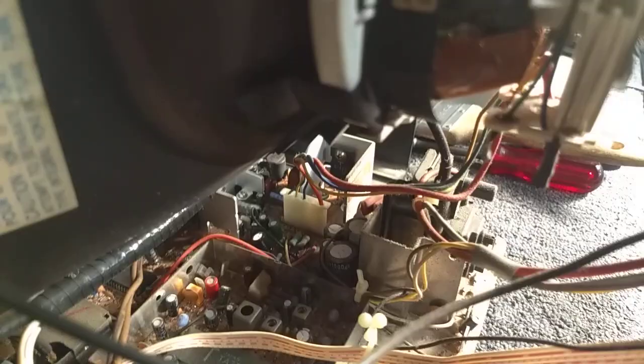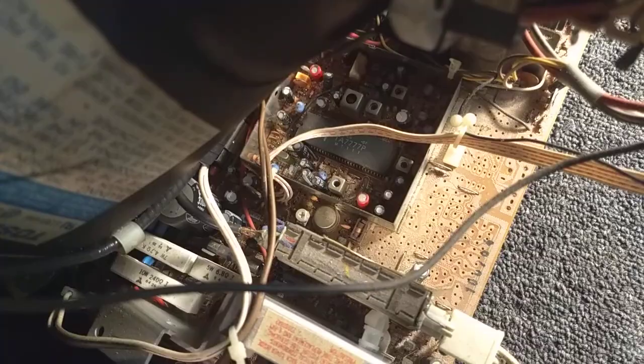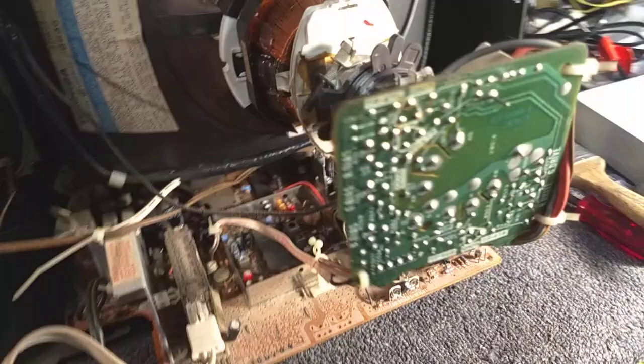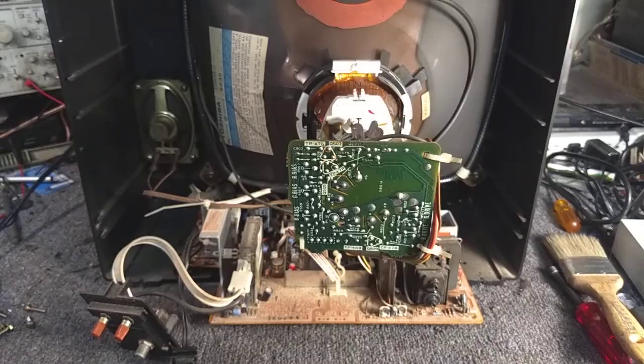That heat sink over there is your horizontal output transistor with the damper diode built in. You've got sub brightness and height adjustments. There's an RF-AGC pot right there. Other than that, there are no service adjustments. And on your CRT board you've got your red, green, and blue bias, and the drives are fixed. Very simple set.